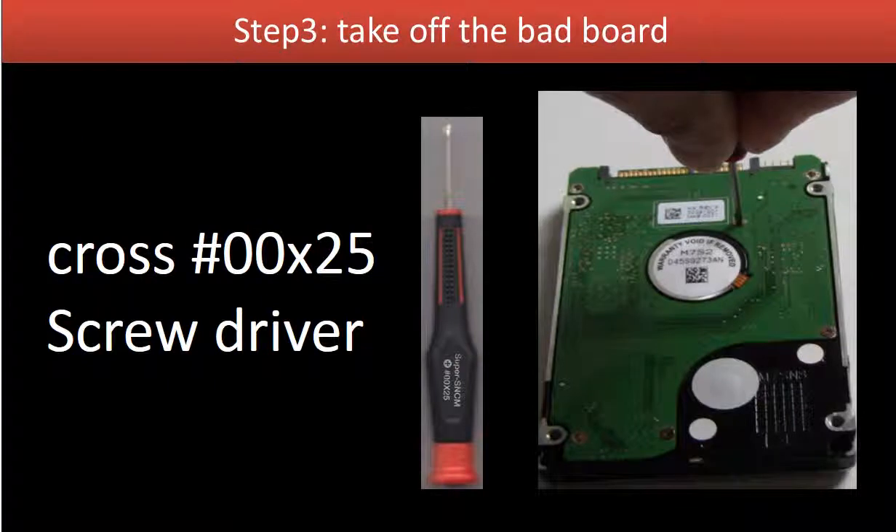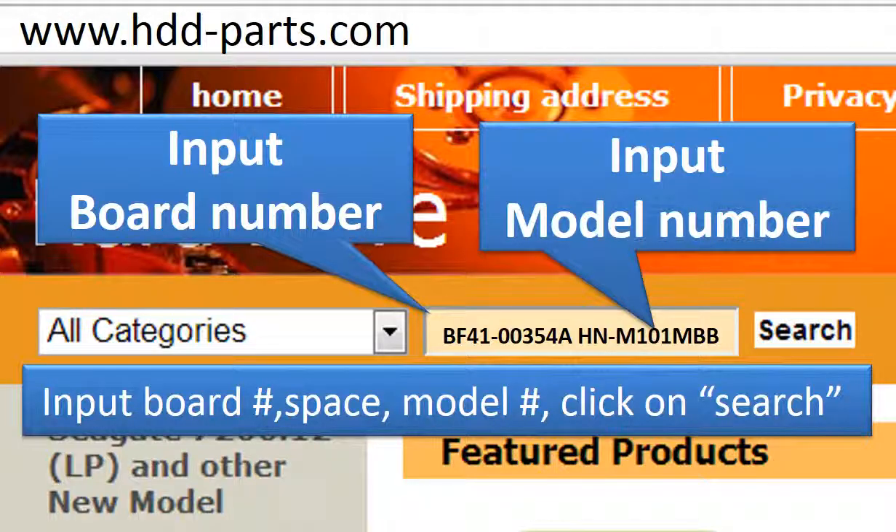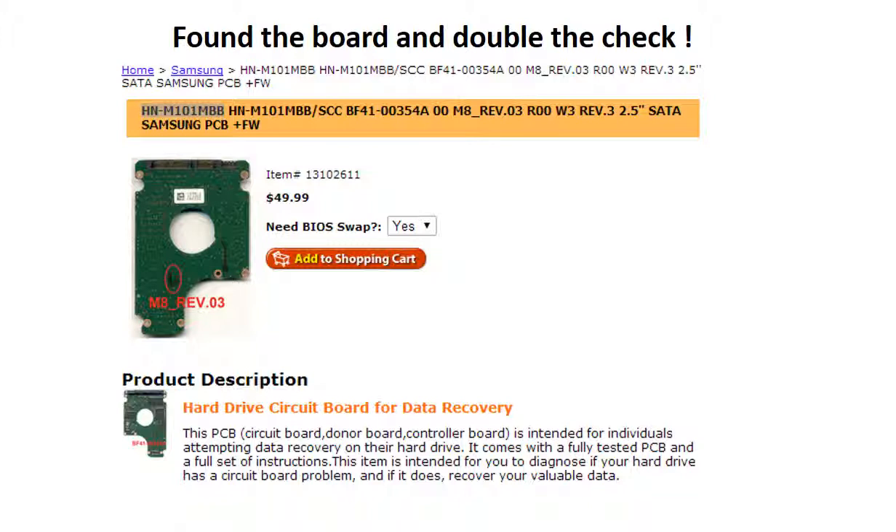Step 3: Take off the bad board. We use a cross (Phillips) screwdriver to work on this hard drive. Keep the screws in a safe place for later use. Go to www.hdd-parts.com and in the search box, input the board number and the model number, then click search. We find the board for this model hard drive. Please read the description part of this item and follow the instructions.